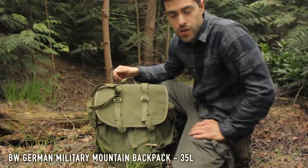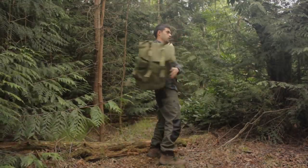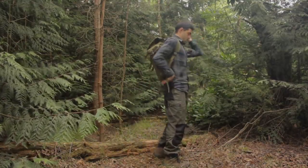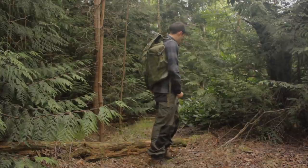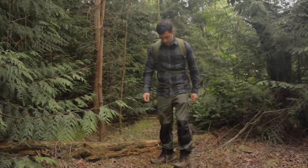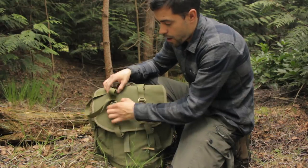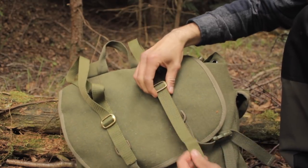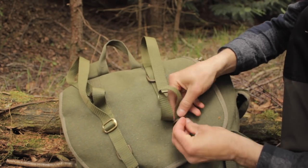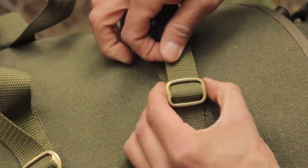First up is the BW German mountain rucksack. This is a military surplus one, but you can also get them on Amazon — I'll pop a link in the description. They're very good value for money, only cheap. The military surplus ones are slightly more expensive but the Amazon ones are just as good. It's a canvas material, and I've made some modifications — I've added my own straps here for my bedroll, using little brass buckles.